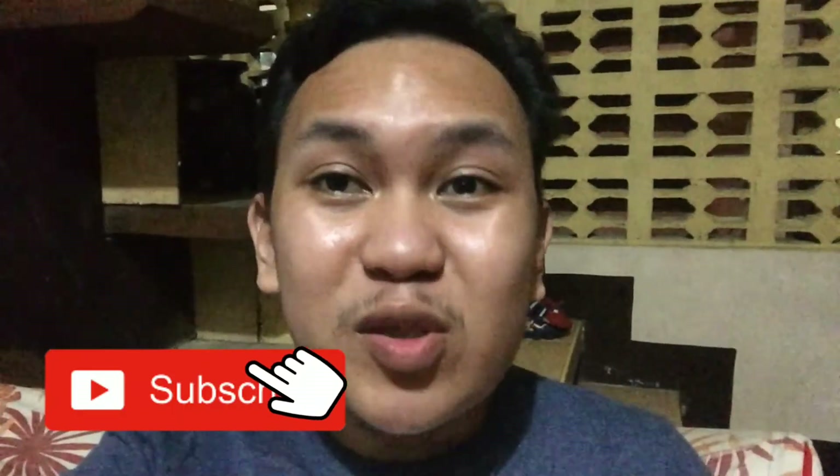So that's it for today, mamars. I hope na namin natunan on how to make a potato fries. Don't forget to subscribe, take care, and peace out.